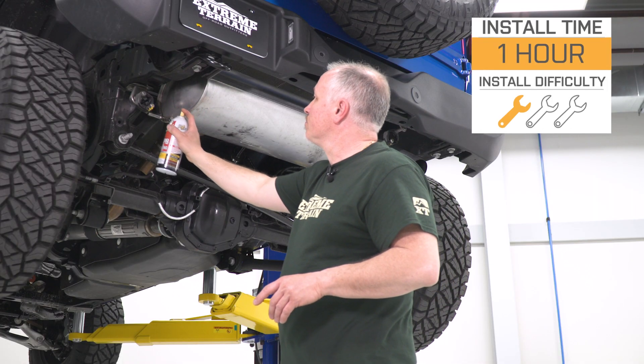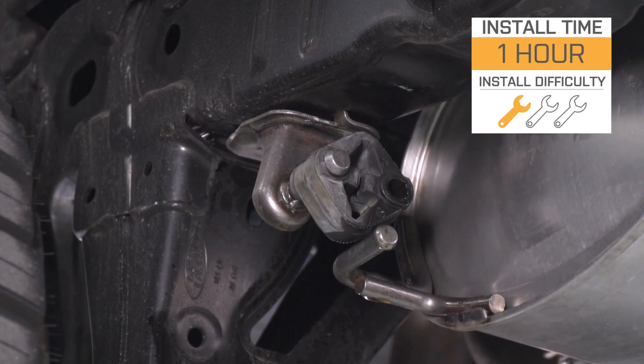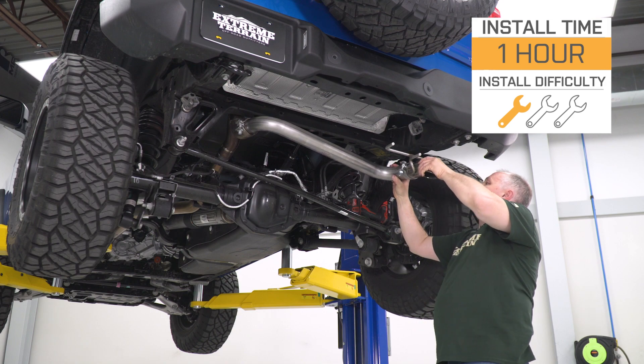Install, at least according to the site, is gonna get a solid one out of three wrenches on the difficulty meter. Take about an hour at most to complete from start to finish. Hang with me for a bit and we'll walk you through that job later in the video.